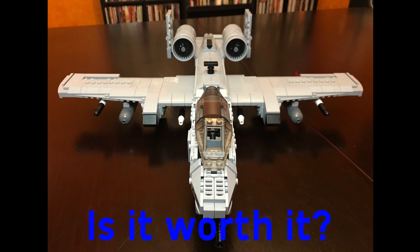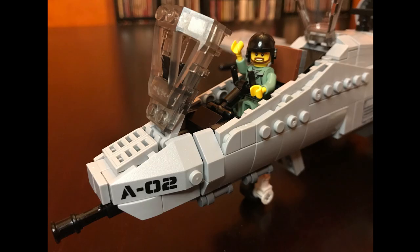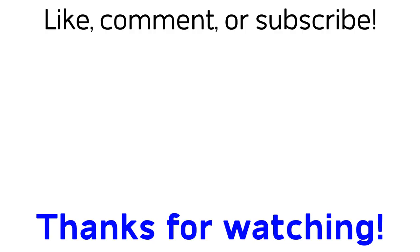So, is it worth it? If you love the A-10 like I do, yes, this is definitely worth 50 or 55 bucks. I'm off to live my childhood fantasies of flying an A-10 around my house. That's it for today. Like, comment, subscribe if you like the video at all. Most of all, thank you for watching and keep on building.